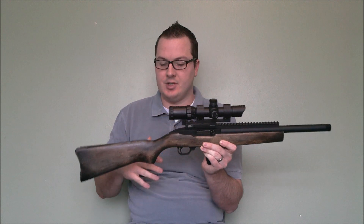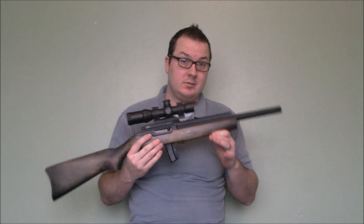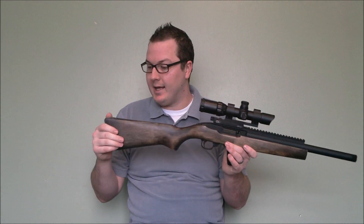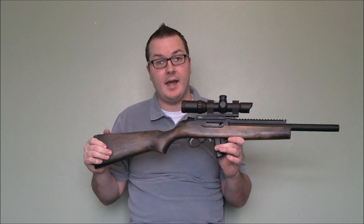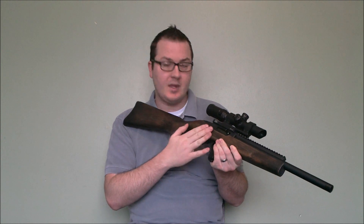It normally comes in a tactical stock with some M4 type furniture on it. However, I was able to modify a real Ruger 10-22 stock to fit the KJW really, really well — I'm a sucker for real wood. It's actually a pretty easy process, just requiring you to enlarge the inner area inside the stock just a little bit, just enough to fit the slightly larger KJW internals. I'll post a link in the information section of this video that shows which areas I had to take out and how I had to enlarge it.